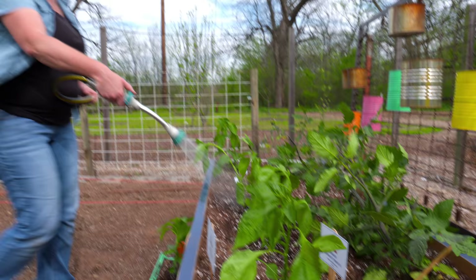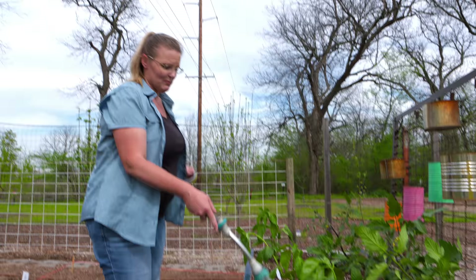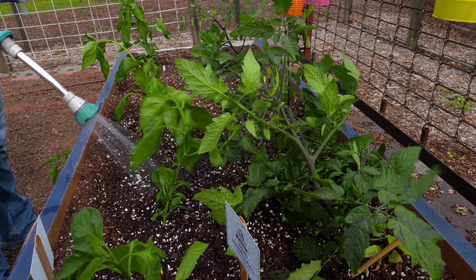Now that our warm-season garden is planted, all we've got to do is water and wait a while. As these plants continue to grow, we'll side-dress them with a little fertilizer to provide nourishment as they grow even larger, and soon we'll be having a bountiful harvest.